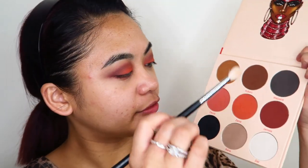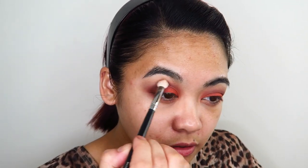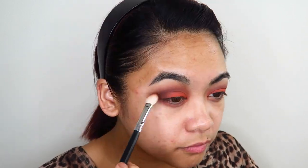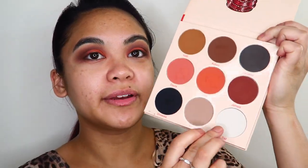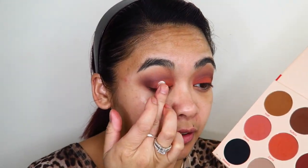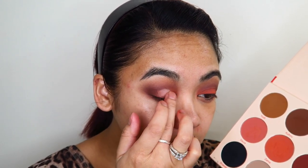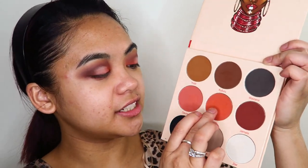Taking the Morphe M433 brush into the shade Kufuru, I'm going to use that to deepen up my crease. Then I'm taking my finger into the shade Zama and applying it on the absolute center of my eyelids, and then again to redefine it on the inner parts of my eyelids.